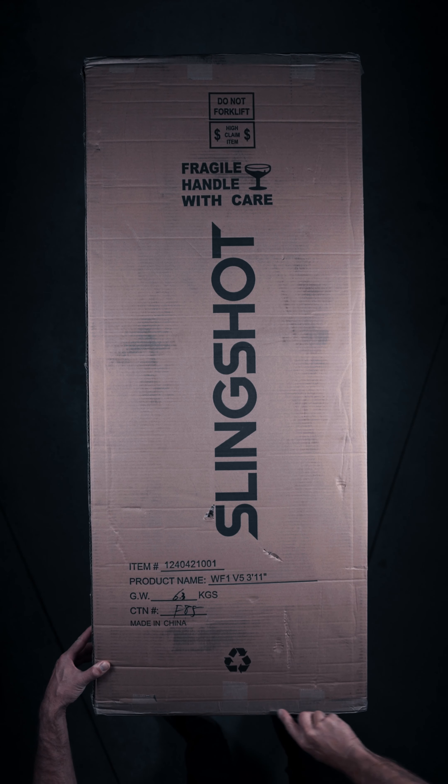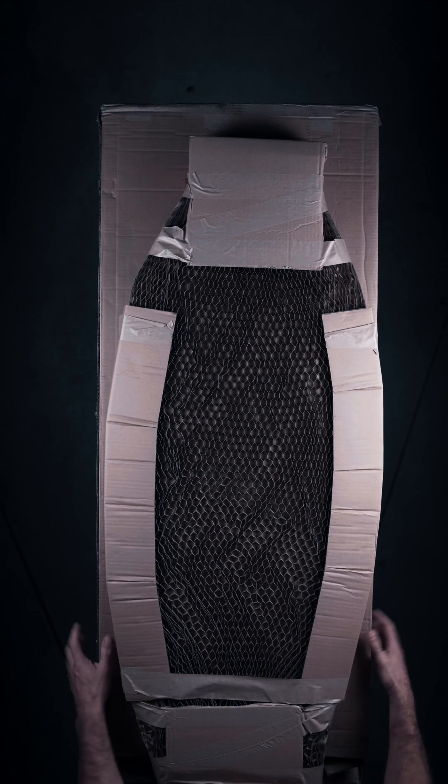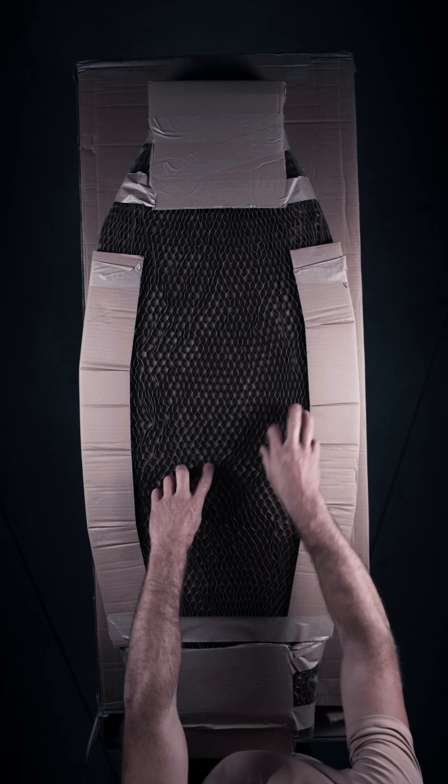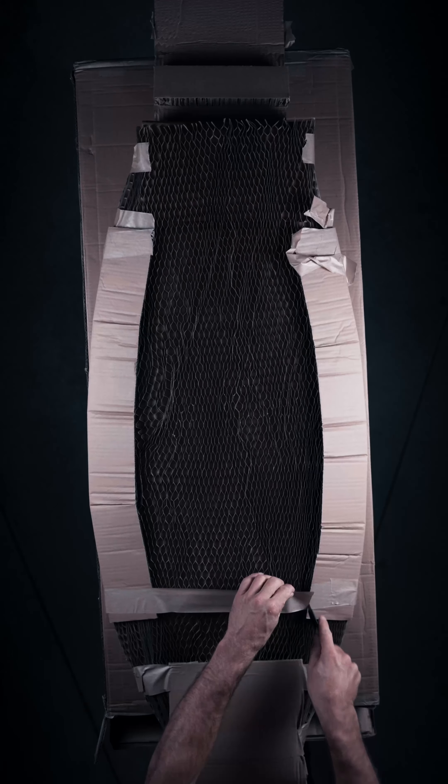Unboxing the WF1 V5, a board I designed two years ago for Slingshot. Normally I don't really get production boards like this, as I'm usually already testing the next versions of those boards, but I had to get this one.